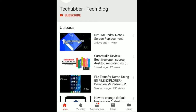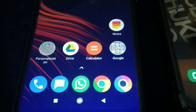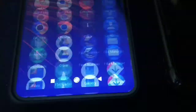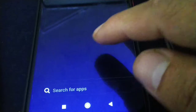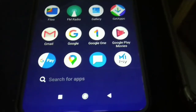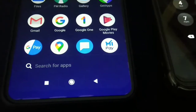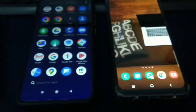Subscribe to this channel by clicking on the subscribe button and click on the bell icon to get notifications on new videos. In this video we'll see how to share files using the Xiaomi ShareMe app. It is an app by Xiaomi but it can be installed on any Android phone, and we can share files from one Android phone to another really fast. If you don't have this app, you can go to the Play Store and download it.